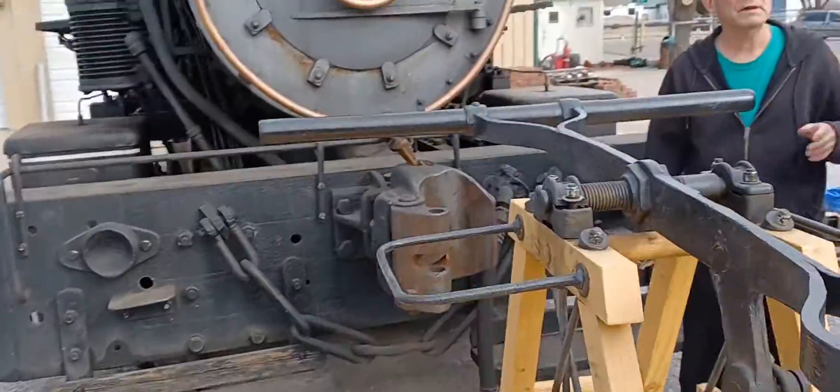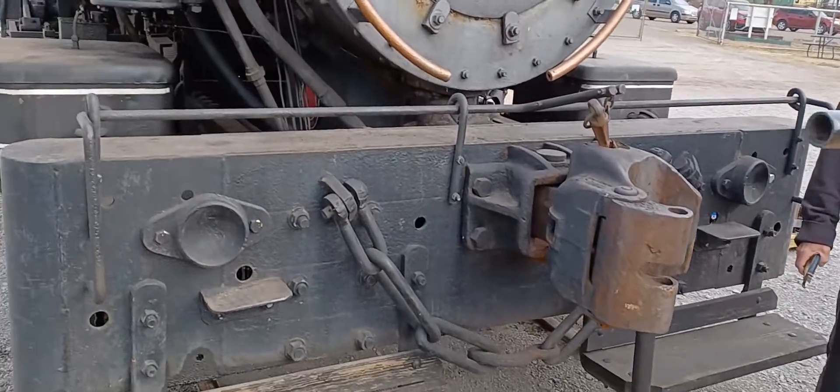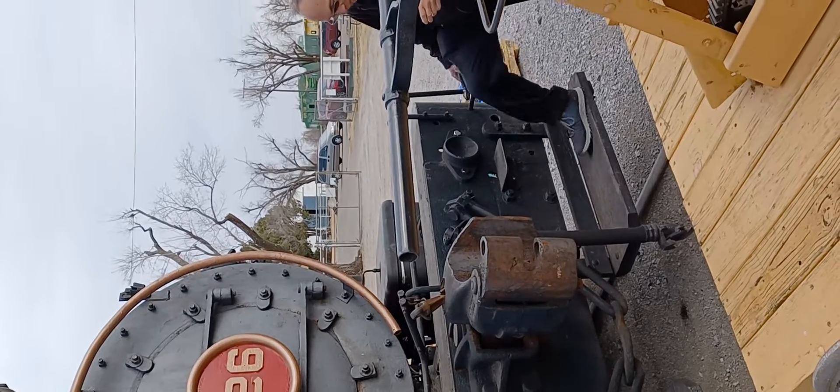There are two things that really made trains more safe: air brakes and roller bearings. The air brake is very important.